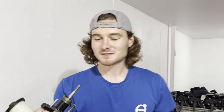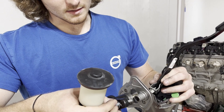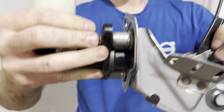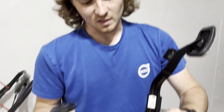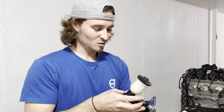All right guys, so we finished up drilling this hole. Got a nice shiny bolt and put a nut on both ends. We'll be good to go. The next step will be hooking up the clevis to that push rod.